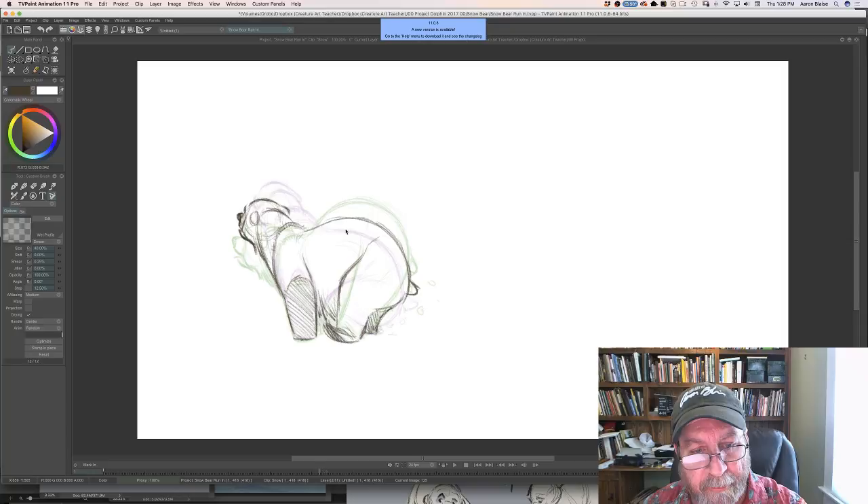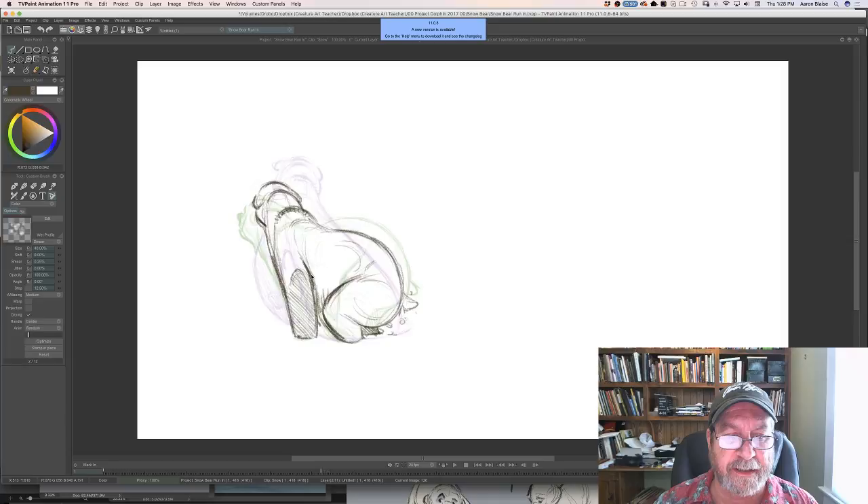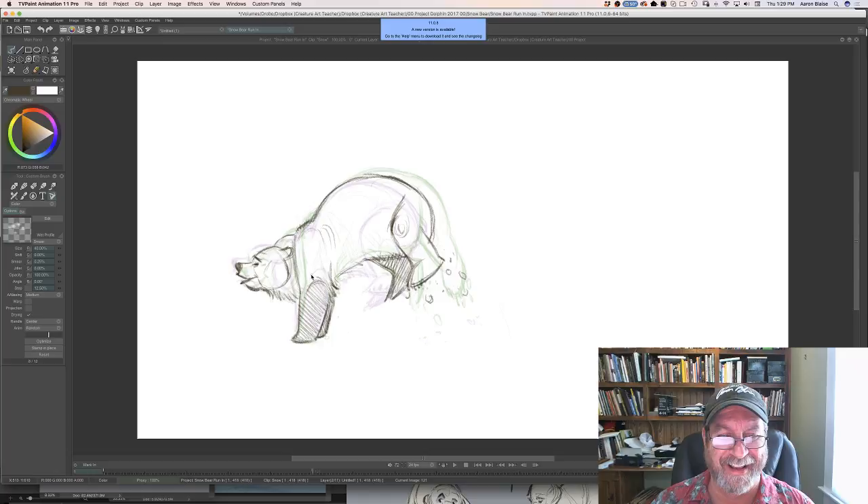In Rescuers Down Under, one of the first shots I ever animated was a crowd of like 103 mice clapping. We put all the Muppets in there — Kermit, Miss Piggy, Fozzy, everybody. In the end it was darkened and pushed out of focus so you couldn't see it anyway.